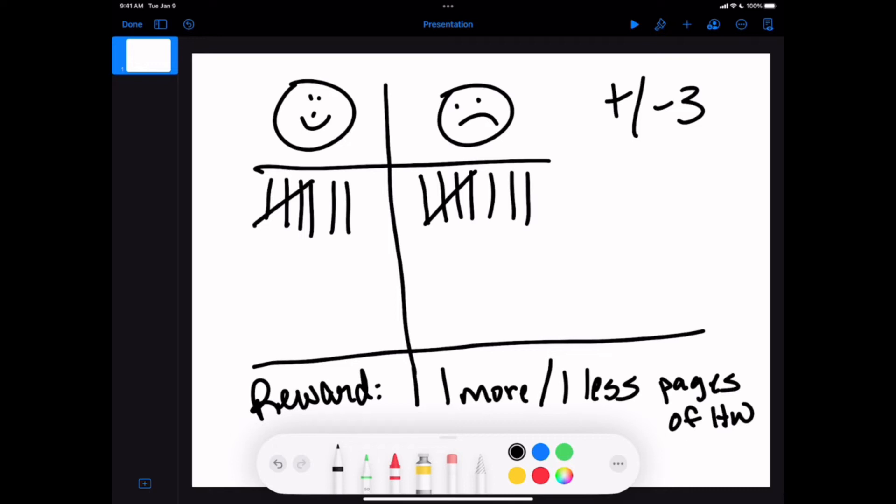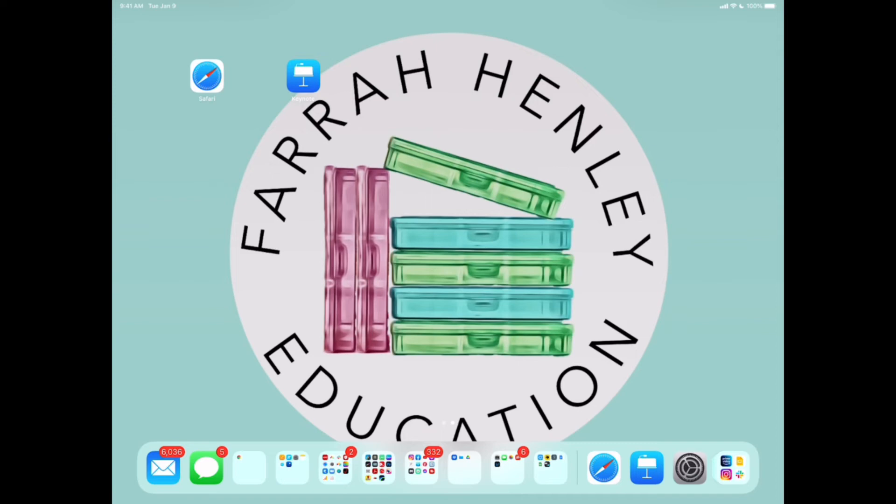If you have any questions about the scoreboard, leave them in the comments below and I'll come back and answer. You can also reach out to support at farrahenley.com. The scoreboard is by far my favorite classroom management game — it just requires a dry erase marker, your dry erase board, and a little imagination. Remember: keep your rewards small, keep the scoreboard close with the plus-minus-three rule, don't call students out by name for frownies, but definitely call them out for smileys.